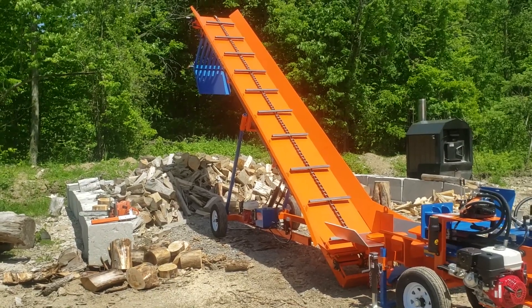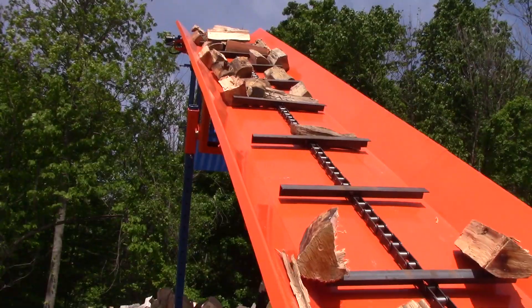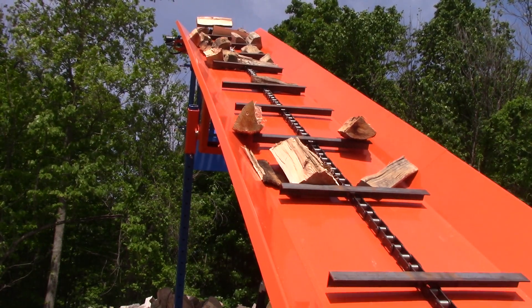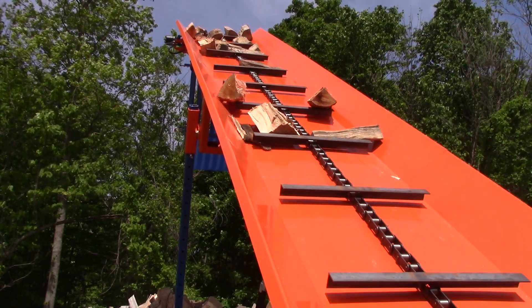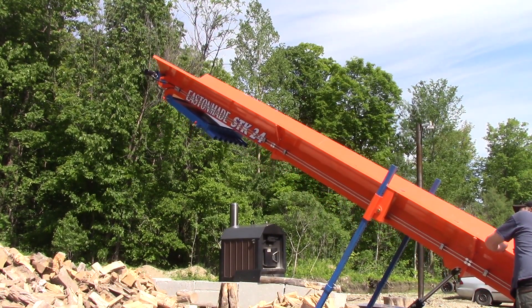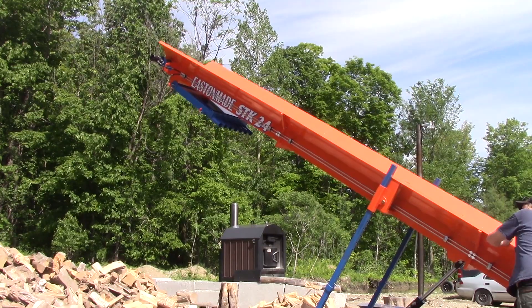This is our STK24 conveyor. This is the longer version of our conveyors — it's 24 feet long and the lift height at the top is about 14 feet. You can typically get a tandem or tri-axle dump truck underneath the Grizzly, which is on the end of it.